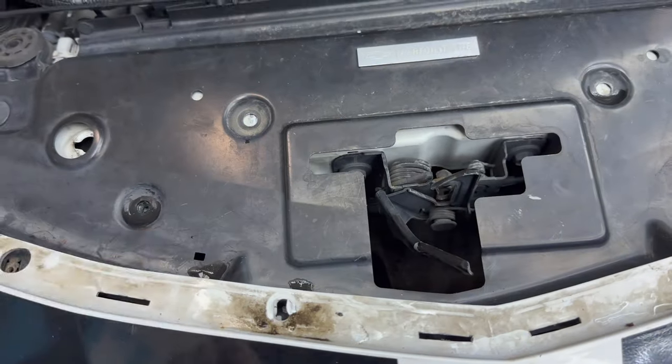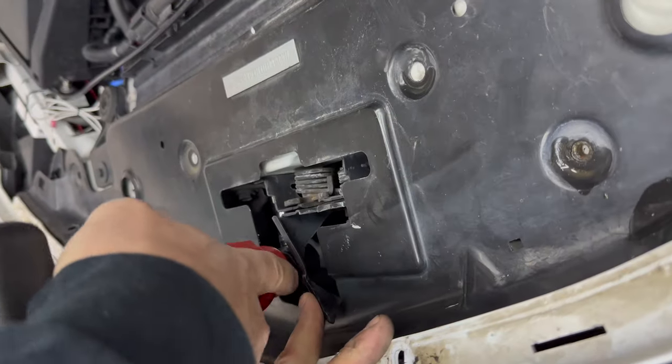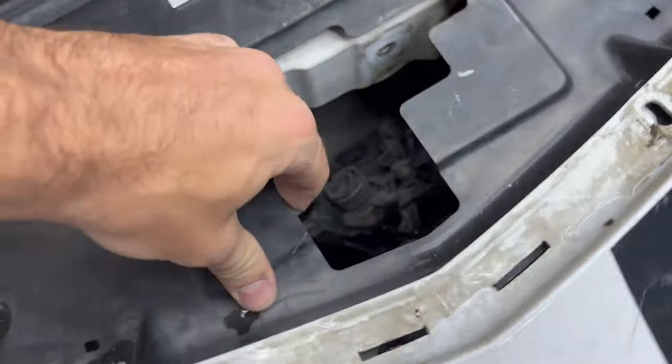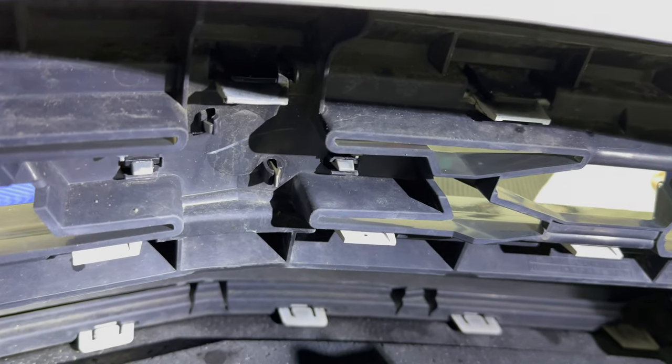Take this latch off to make it a lot easier to get the plate off. The latch is free now, so we'll get this plate off. There we go — nice and easy. You've got these push pins you have to pop out, and then the bow tie will slide right out.